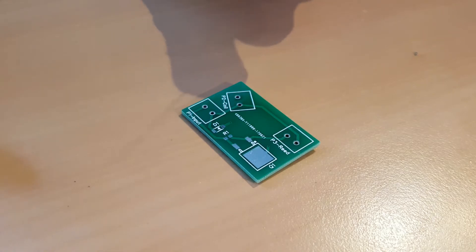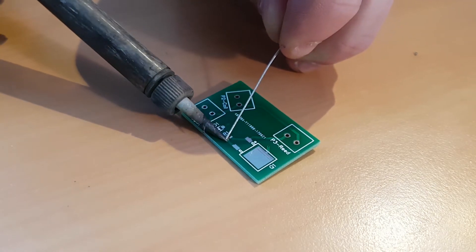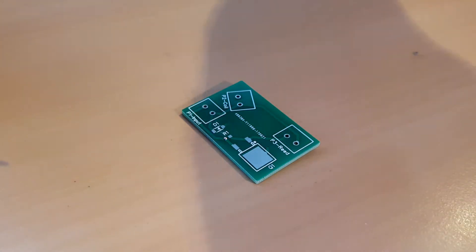So the PCBs have arrived, as well as the ordered components. Let's get to the best part — soldering.